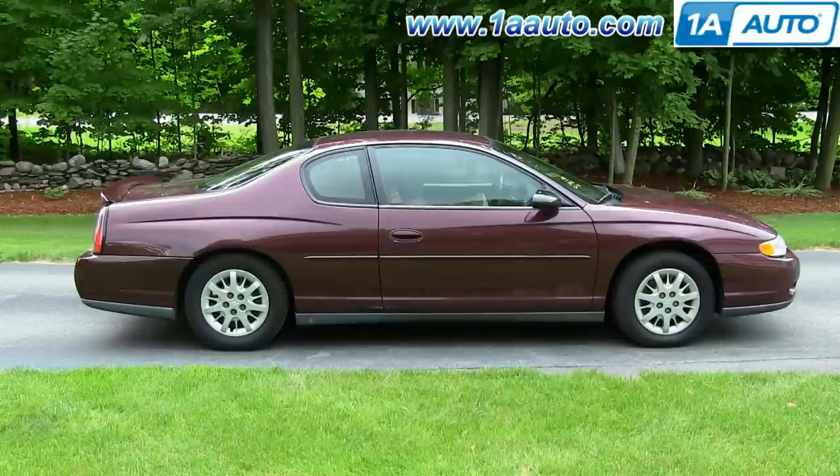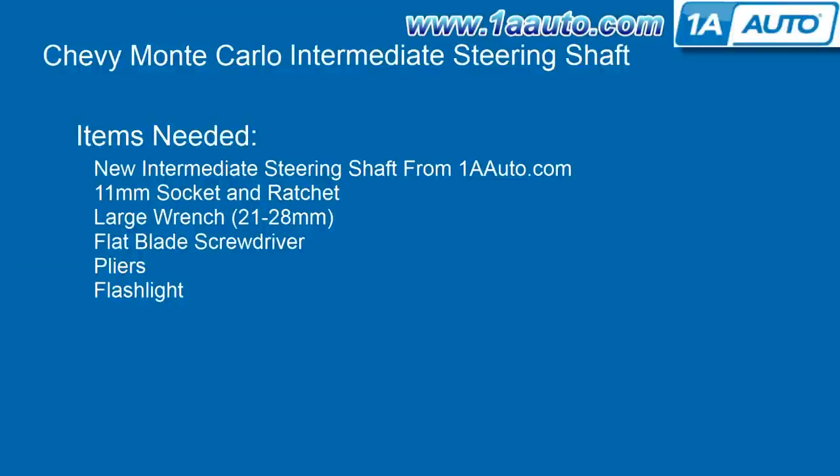In this video, we're going to show you how to replace the intermediate steering shaft on this 2003 Chevy Monte Carlo. It's the same part and similar process on these Monte Carlos from 2000 to 2005. The items you'll need are a new intermediate steering shaft from 1AAuto.com, an 11mm socket and ratchet, a large wrench preferably between 21 and 28mm, a flat blade screwdriver, pliers, and a flashlight.